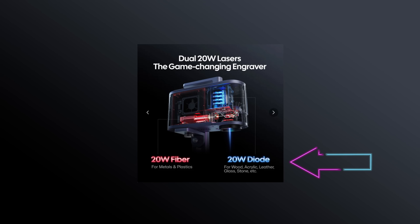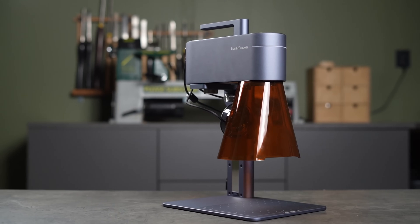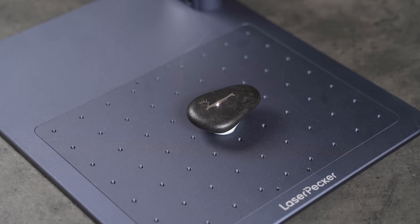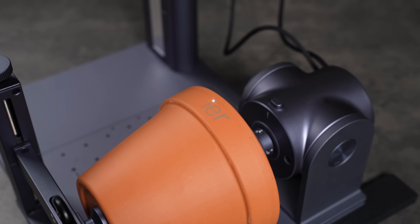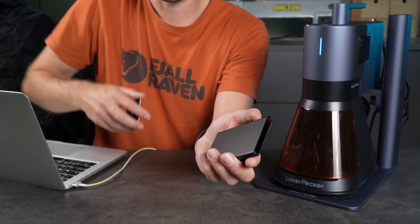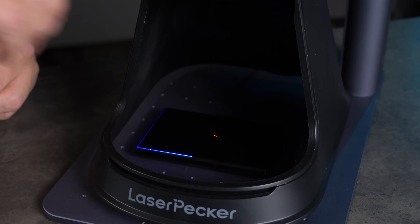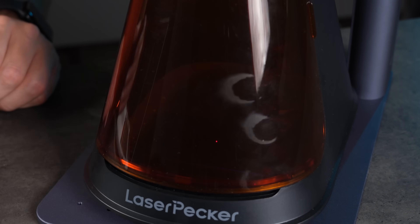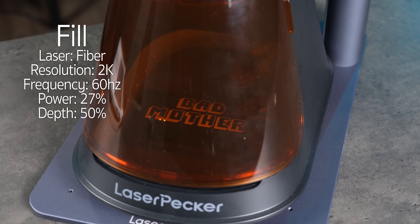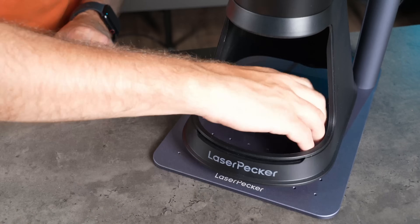Up until now I've only used the diode laser, but the real strength of this machine is the fiber laser — and that's what really sets the LP5 apart. The LP4 had a 2W fiber laser; this one has a full 20W. Let's switch to the fiber laser and try some painted aluminum on another cardholder. The 2K resolution gives great detail, and there's plenty of power in this machine for a job like this.